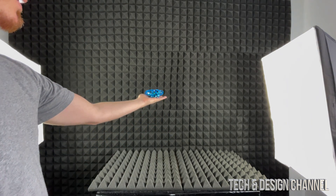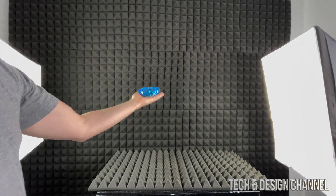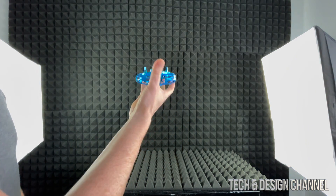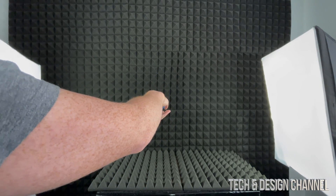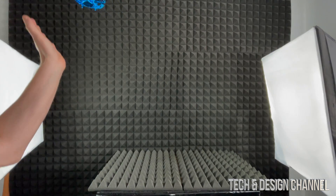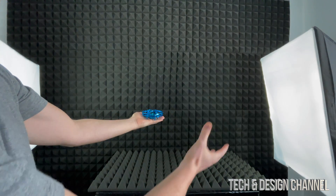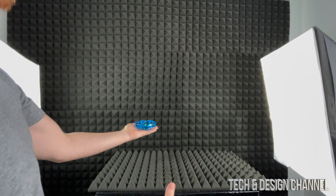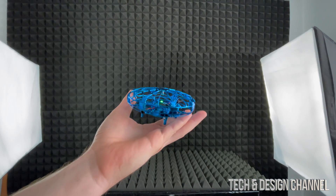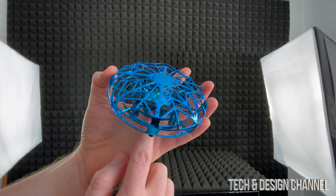I'm going to zoom out so you guys can see this better. Just drop it down, and if you want to turn it off at any point while it's flying, grab it and turn it around — that's how you stop it from flying. I would highly suggest playing with this in an open field or a bigger room, because right now everything is too tight and it will bump into everything.